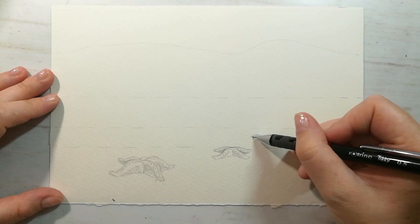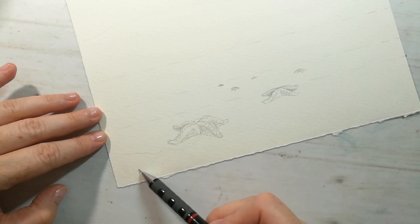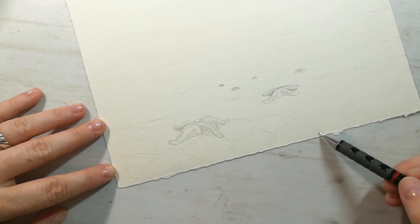Now I'm going to sketch some random shapes in the first level. You can try to imitate those shapes, or try to find some reference photo of the ocean and some sand reflection in the water.